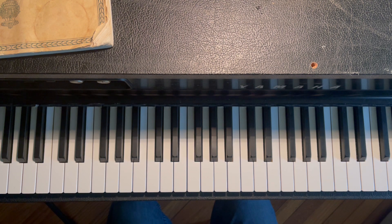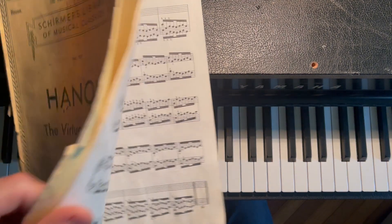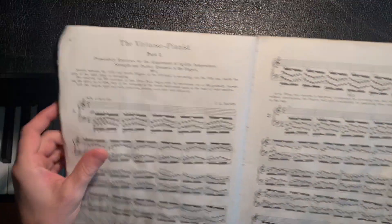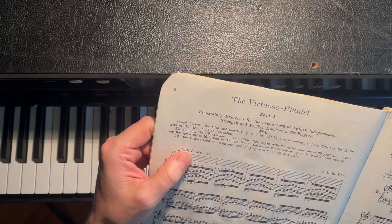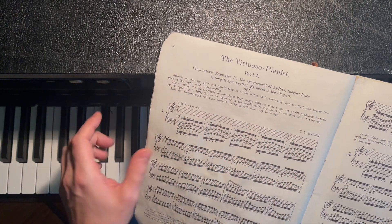Another thing: when you're all tensed up, a lot of people know this but it's good to be aware — just relax, take it easy, only use the muscles you absolutely need to. Set the metronome. Get a metronome app, get a sound that's not too annoying. In the book they recommend for the first 20 lessons starting at 60 BPM and gradually increasing to 108.